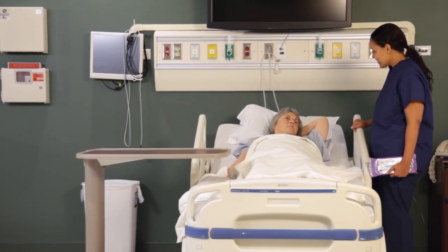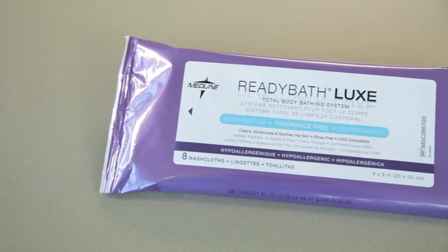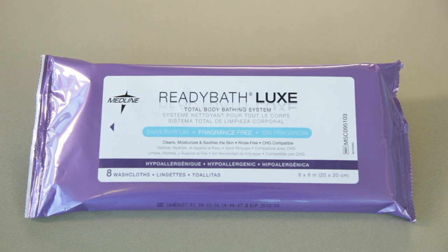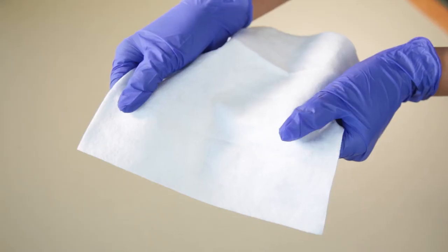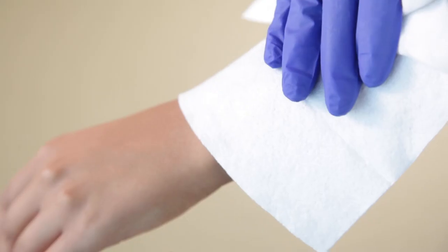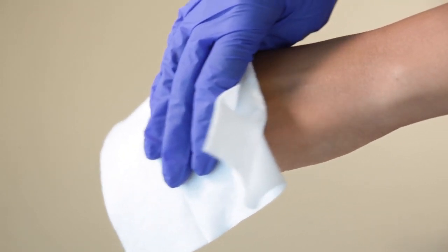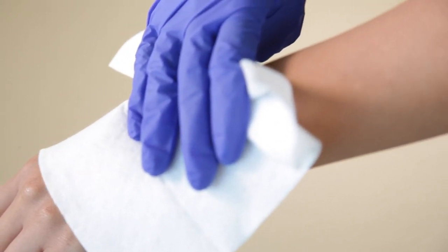Basin baths with soap and water can carry bacteria and be an infection risk for your patients and residents. ReadyBath reduces the risk of cross-contamination and provides a comforting, effective bedside bath. ReadyBath is a pre-moistened disposable bath in a bag. Each cloth is thick and sturdy. The gentle no-rinse formula leaves skin feeling smooth and healthy as it cleanses and moisturizes. The formula is pH balanced and hypoallergenic.